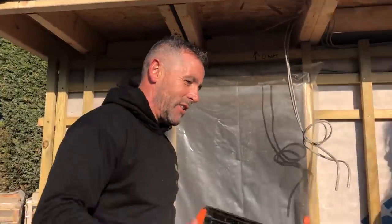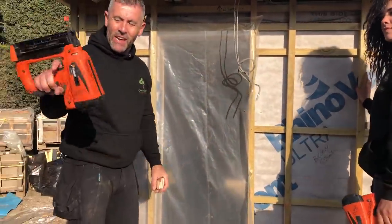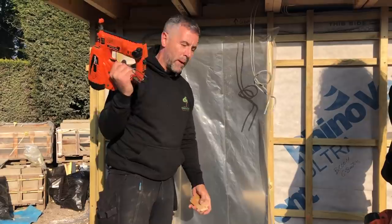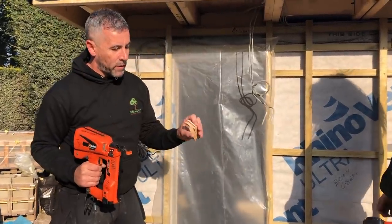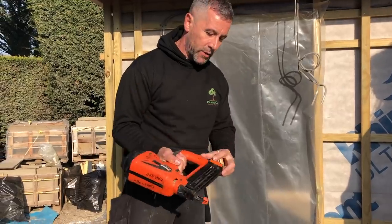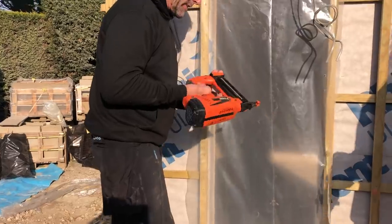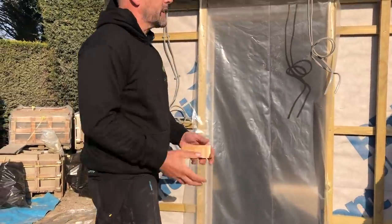We are using a Paslode IM 50, 18 gauge. 18 gauge because it leaves a smaller pinhole. This is secret fixed, but there will be pieces of cedar that are first fixed as well. We also use stainless steel brads — you need to use stainless steel on cedar because the other ones rot and stain it.